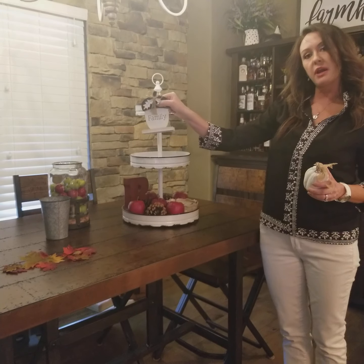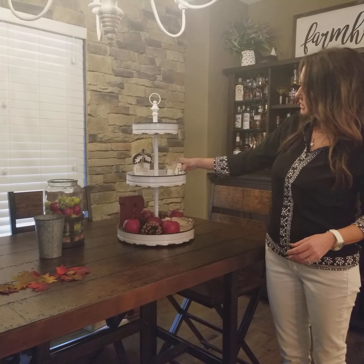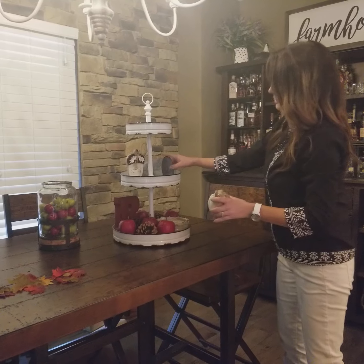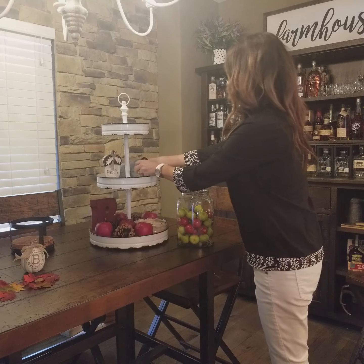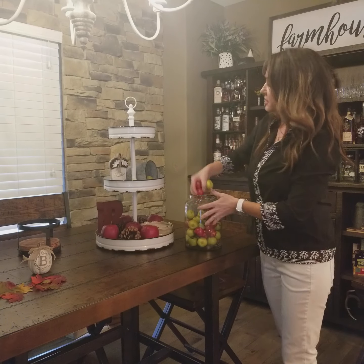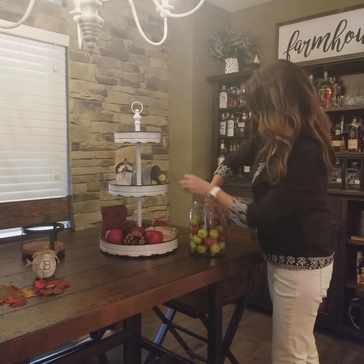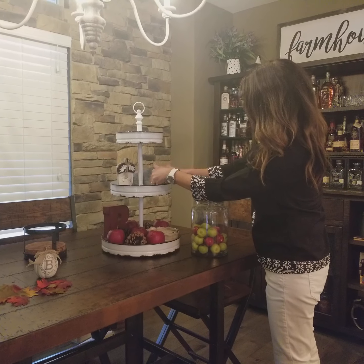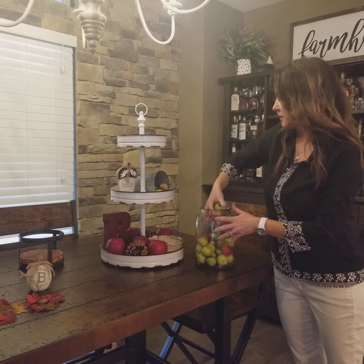Let's go ahead and add the next two largest pieces. We have our acorn family — we'll put that right here — and then we'll put our bee pumpkin here. I want to tip it over and fill it with our green and red apples, like it's a bucket that fell over with apples in it. Then I'll take the rest of the green and red apples and fill this top part of our three-tiered tray.